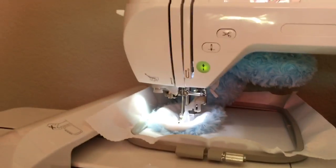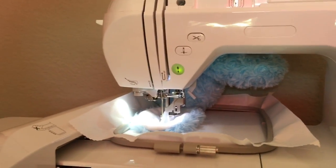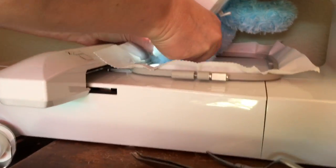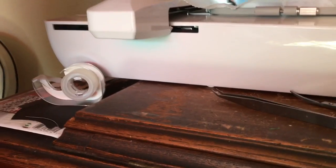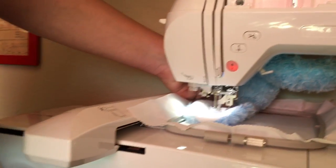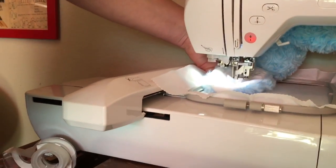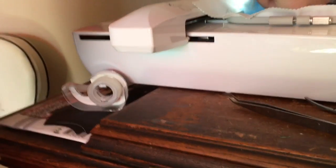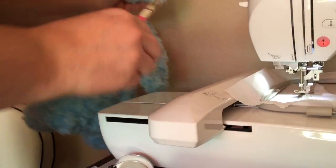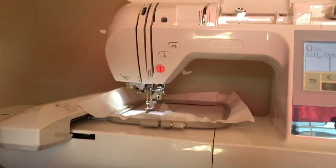There's the ear, already done the first one. I'm gonna take it off — notice I don't remove the hoop, I'm just kind of pulling it loose from the stabilizer and pulling the bunny out. That should have been cut because it was the last one, but it didn't, so I sprayed the whole thing with basting spray.